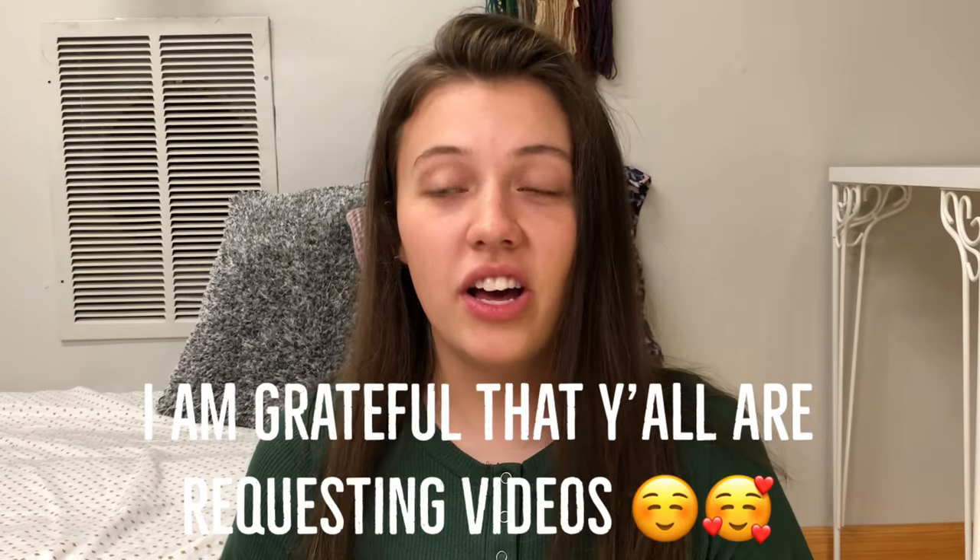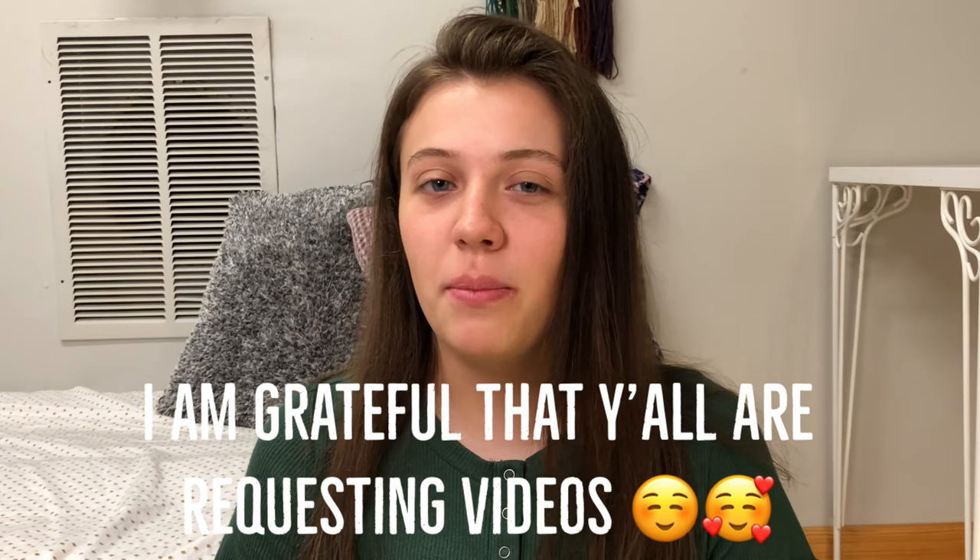Y'all keep asking me which one is better and I thought I covered it pretty well in the last video, but apparently I did not. I don't want to be super biased, but y'all just keep hammering me — you want answers. I feel weird making a video saying you need to buy this camera and no others, but apparently that is what y'all want. So here's that video. We're just going to cover a few things on the cameras, compare them, contrast what I personally like about them, and then I will finally make my mind up about which camera I think is better.